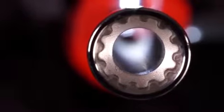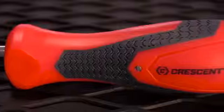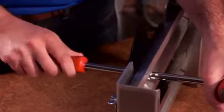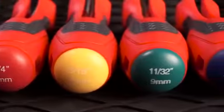A hollow, corrosion-resistant, polished chrome shaft accesses fasteners over long bolts. The dual material cushioned handle provides a non-slip grip and resists oil and grease. The Crescent Quick Convert Nut Driver Set includes seven drivers, color-coded for easy identification.